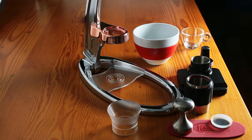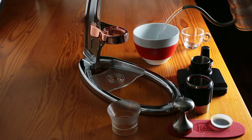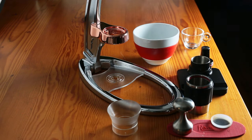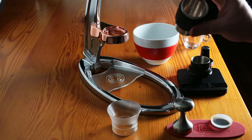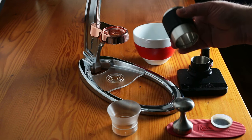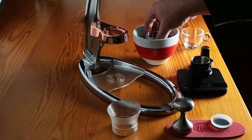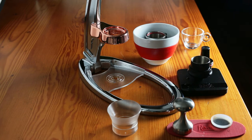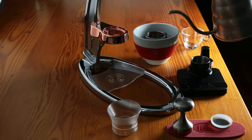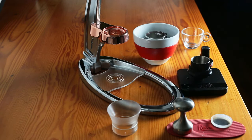This is a fully manual, not-plugged-in espresso maker, so we need to get stuff hot. One of the first things we're going to do is add boiling water to a cup. We're going to take this device, which is a pretty solid, beefy piece of steel wrapped in silicone — this is where most of your thermal heat is going to be — and preheat it with boiling water. Let that sit for about a minute.